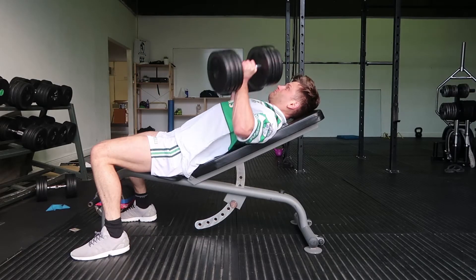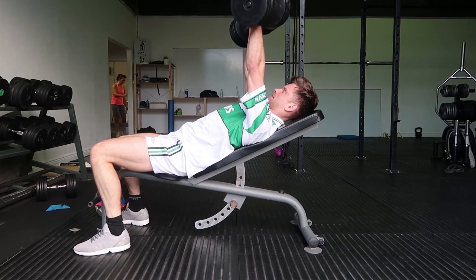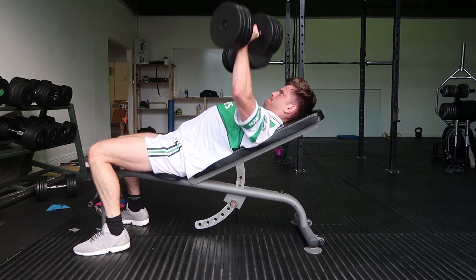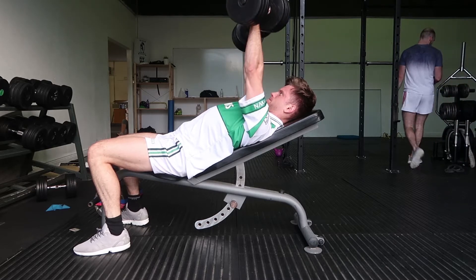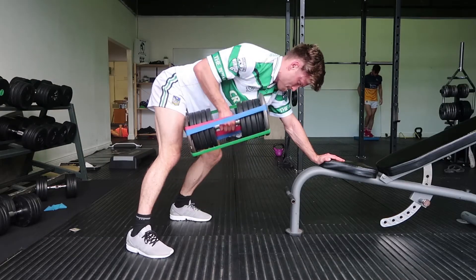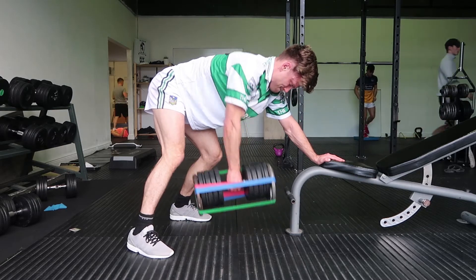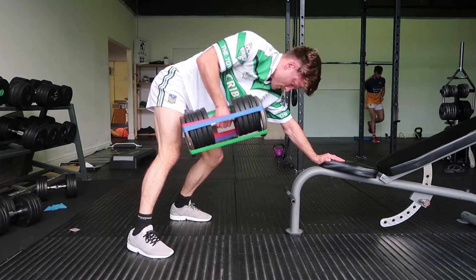My next superset was incline dumbbell bench press, dumbbell row, and also a hip flexor stretch. With the dumbbell row, the dumbbell wasn't heavy enough, so I used some mini bands and strapped two fives onto the end of the dumbbell — giving me 50 kilos. That was nice and heavy to overload with, doing eight to ten reps.